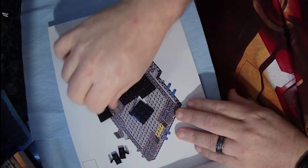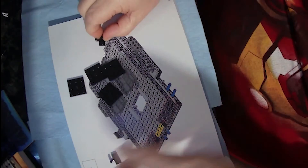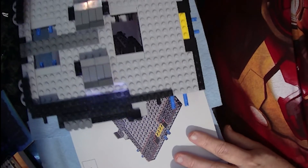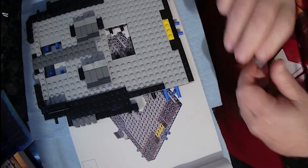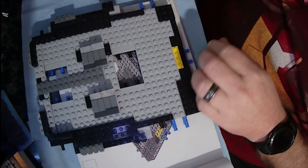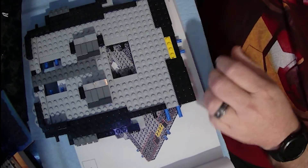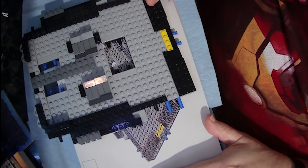The parts for page 24 are some squares and another unusual part that has a little post sticking up. These are all going to go on the big piece we've been working on, specifically on this end. We've got two on the corner, then repeat on the other side. Then we have these two pieces that fit here, and the posts go pointing on the inside. That does it for page 24.